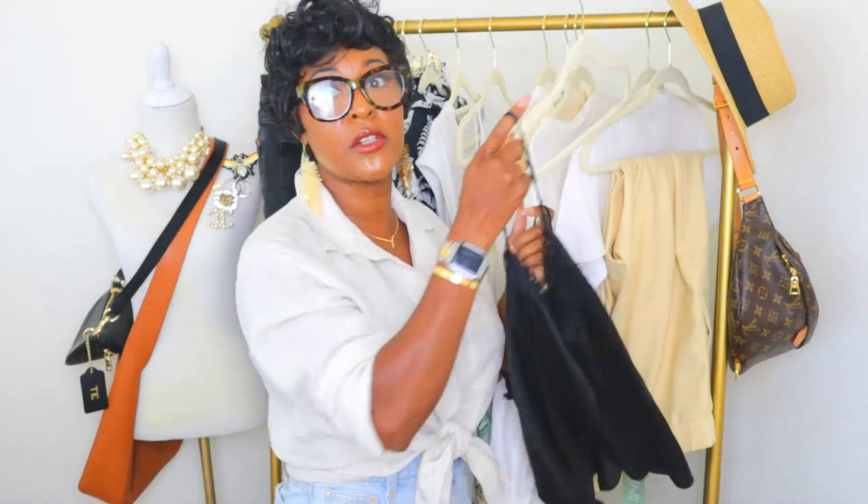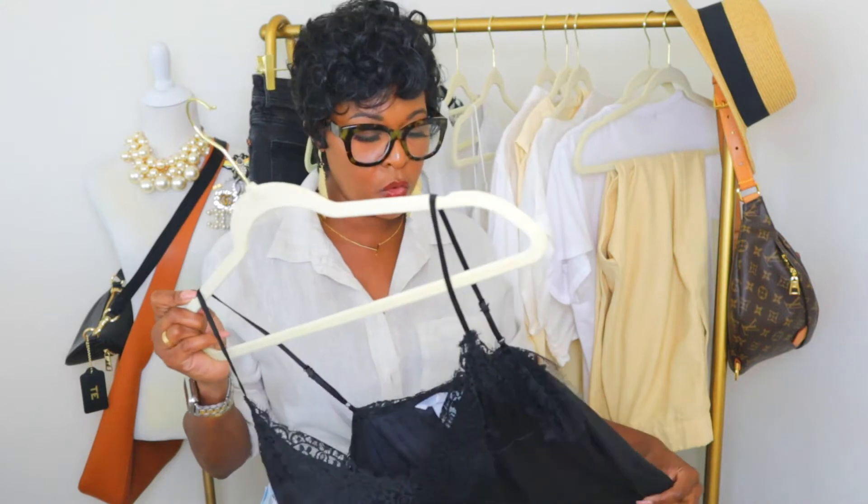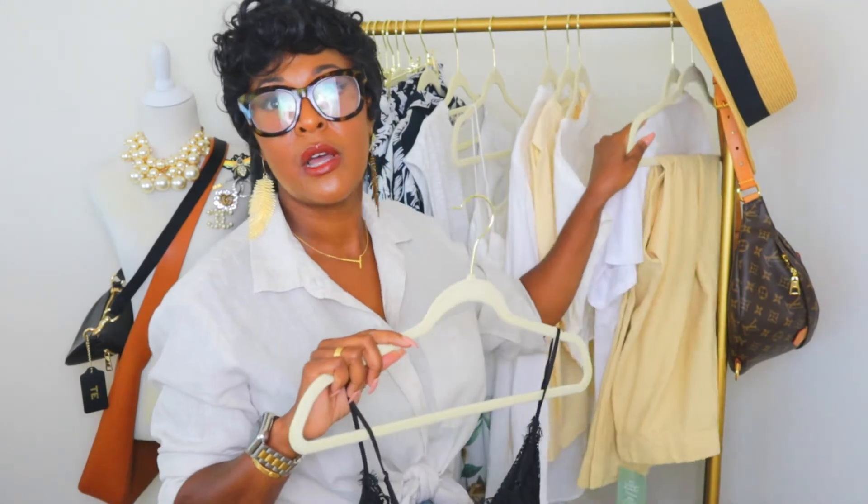Since I'm short, straps tend to fall down, so adjustable straps are key. This can be worn for drinks with the girls, dinner with the girls, or a night out — it would be fabulous for something like that. I'm going to pair it with a pair of black heels and a black bag.